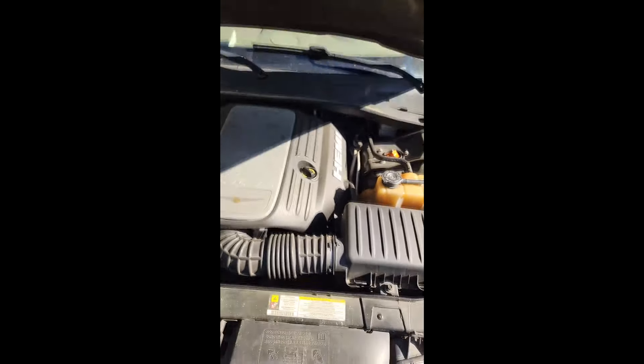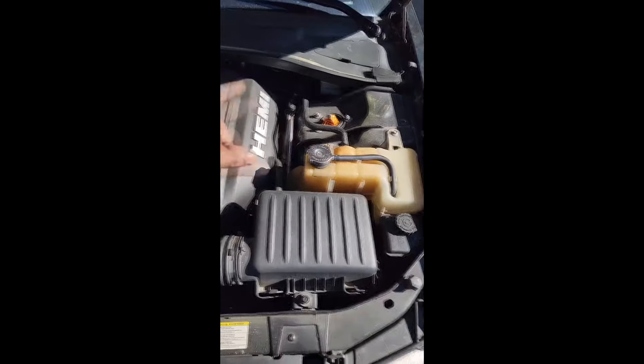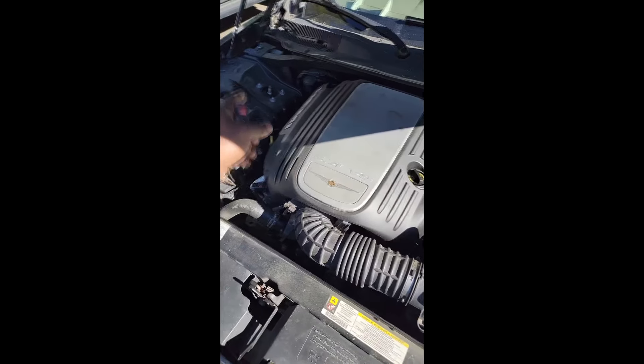She called me out here trying to get it started. She just left another shop that did some suspension work. Right now it won't start. I don't think it's anything they did, so we're gonna cut them some slack. Let's get in here and find out exactly what they mean by no start. First thing with a no-start is to duplicate it.